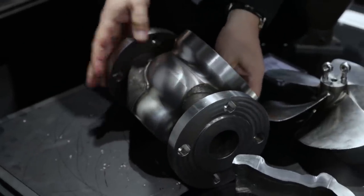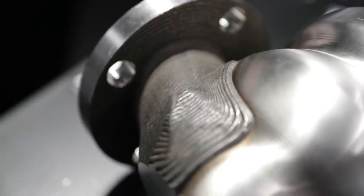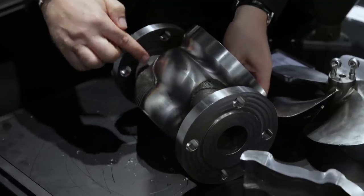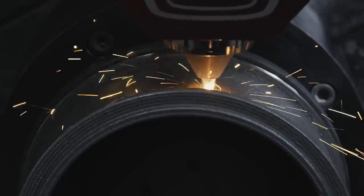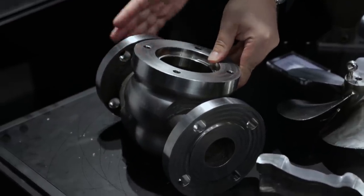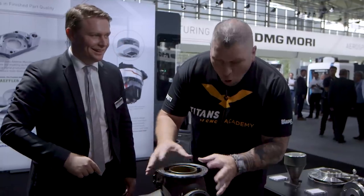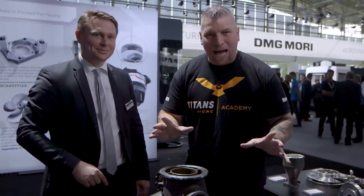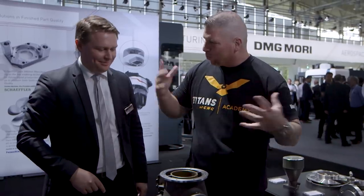That valve housing here — there was damage in field operations. Additively, we add the material layer by layer, and then in the same clamping situation do all the milling afterwards, and the parts can be reused again. 3D printed, all inside — making parts that you could never make in the past, taking technology to a whole other level.